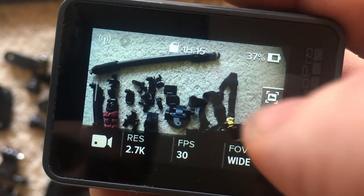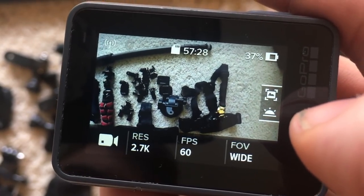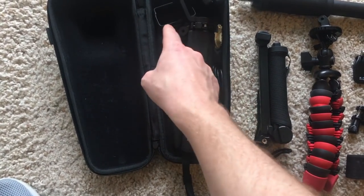2.7K is nice because it gives you more frames, which makes it easier to do slow-motion if you need it. It also gives you the auto low light feature. Everything can fit in your Karma Grip case — your extra charger and extra battery.